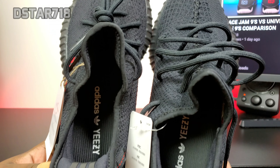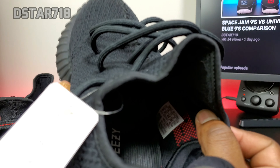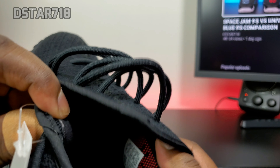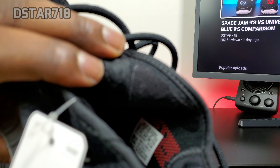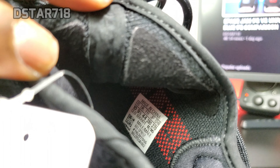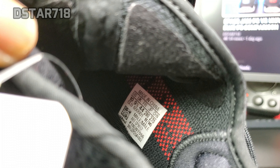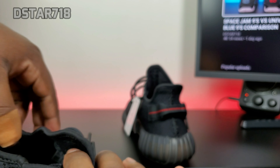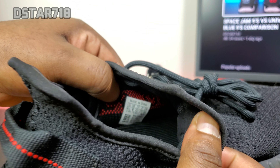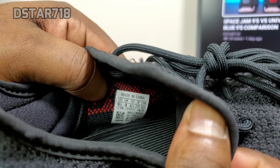The insole and sock liner are pretty much the same — black with white writing. This is the 2016 pair and these are a size... and this is the 2020 pair, manufactured August 2020, and this is the nine and a half.